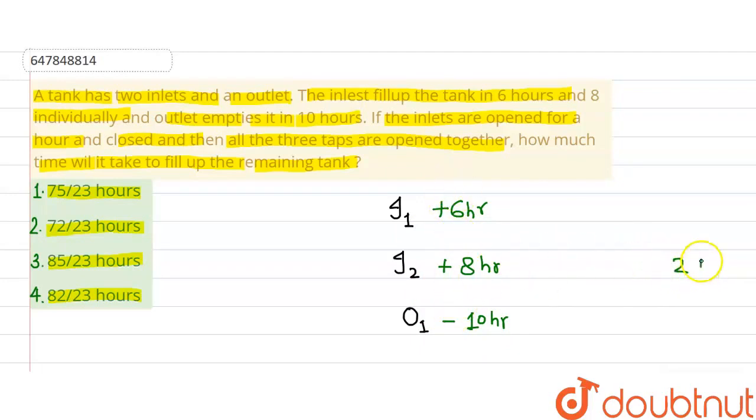The LCM of 6, 8, and 10 is 240. So we assume a 240-litre tank. If this tank is 240L and inlet 1 fills it in 6 hours, then in one hour it fills 40L — that is plus 40. Inlet 2 fills it in 8 hours, so in one hour it fills 30L — that is plus 30.